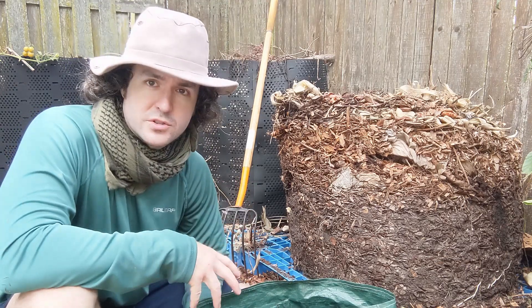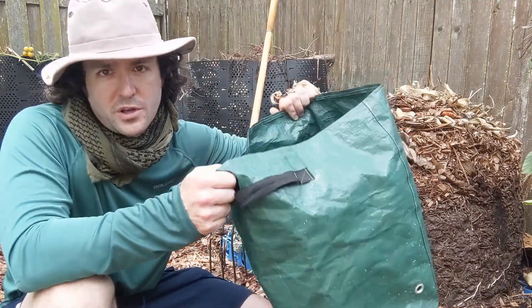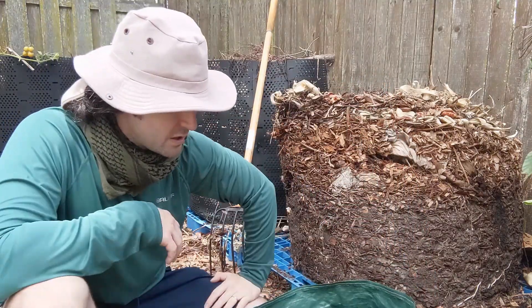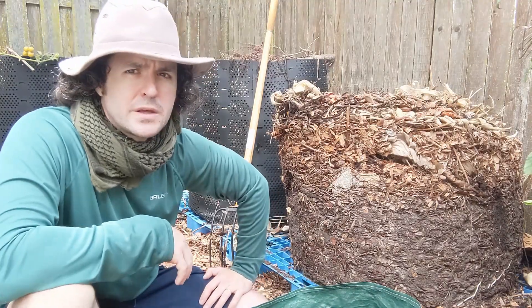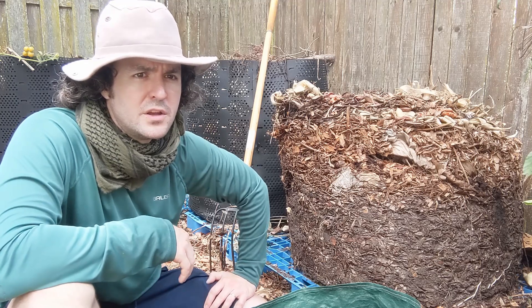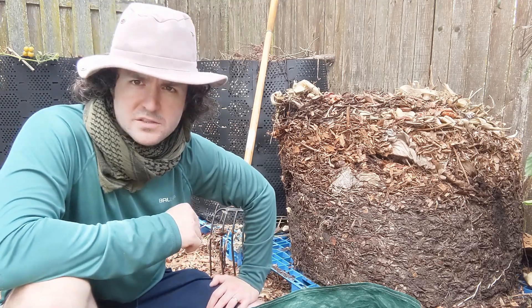I'm going to be doing five sunchoke tubers, so I need to fill five of these up with soil — and believe it or not, these hold quite a bit of dirt. I've got some organic potting mix, peat moss, vermiculite, and black cow manure to build a potting mix for these sunchokes.